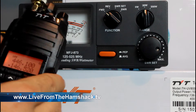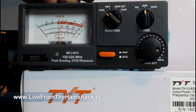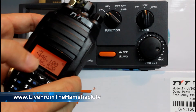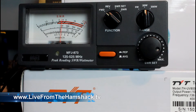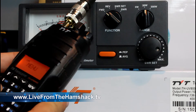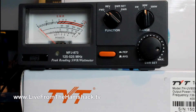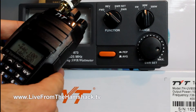On low power, at 146.52, I'm riding at about 5 watts. Going over to 440, still on low, and keying up — almost 6 watts, not quite on the meter. So this is supposed to be a 10-watt HT, and that's on low power. Going to high power on 446.1 and keying up — just barely below 10 watts on the meter. So that's not bad.